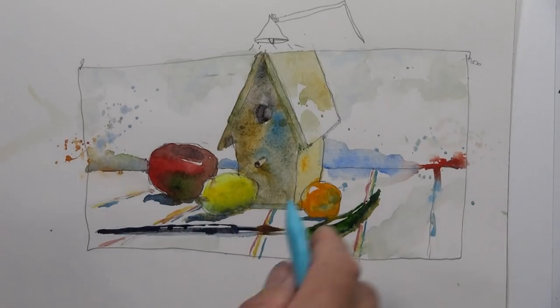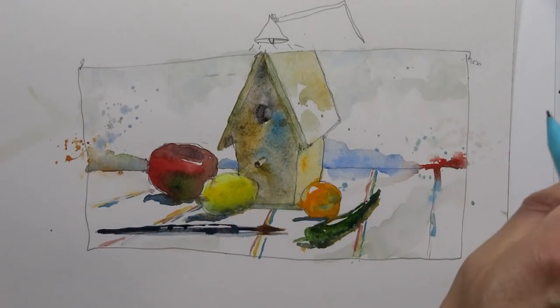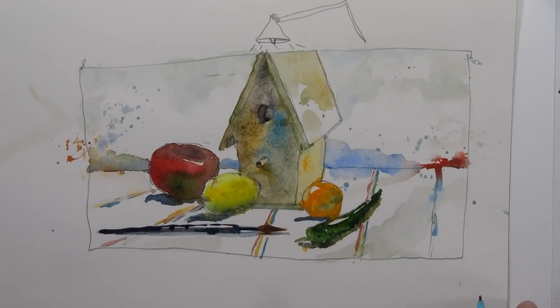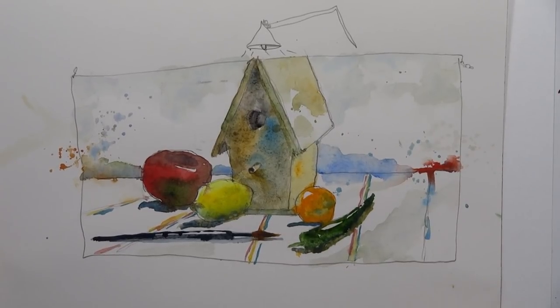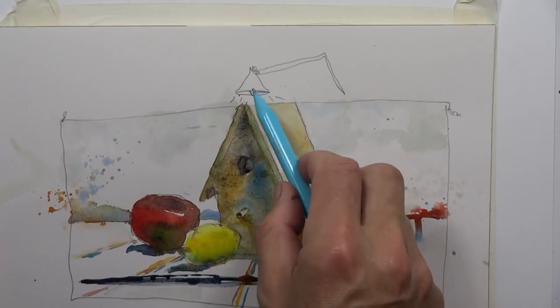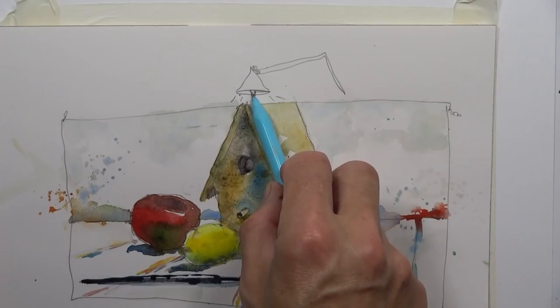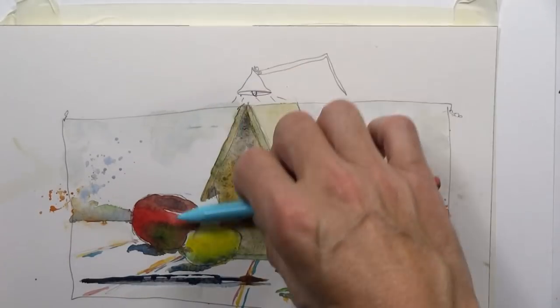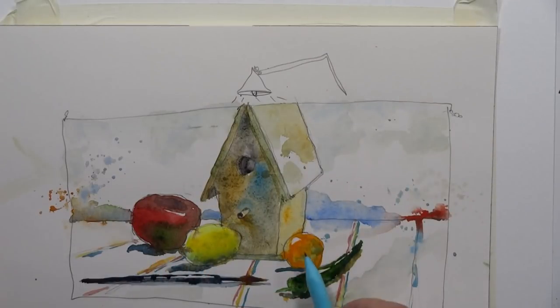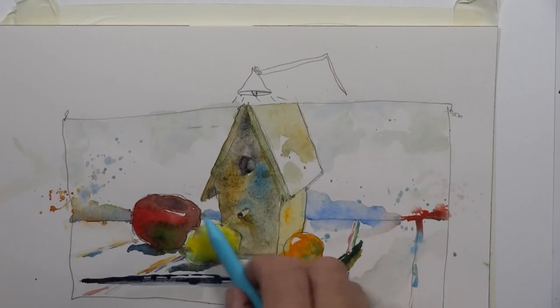That's what I'm looking at across from me to the right — it's set up on my art table. I might have shifted things a little bit, but I also have a light set up above the still life, so there's a strong light straight above it to give us some nice shadowing and bright light on top of the objects — the fruit, the paintbrush, and so forth.